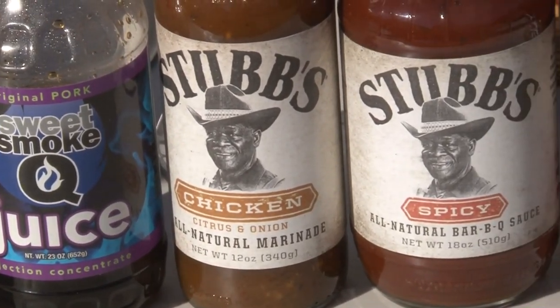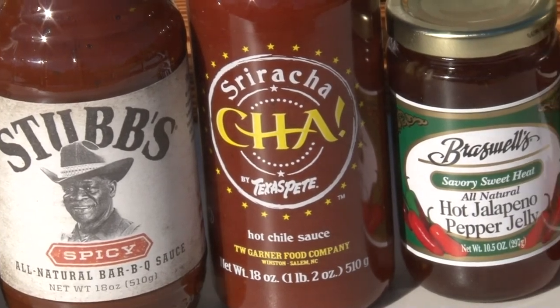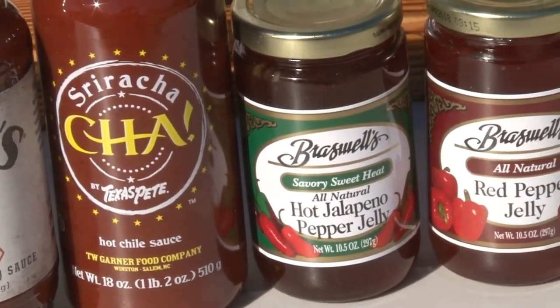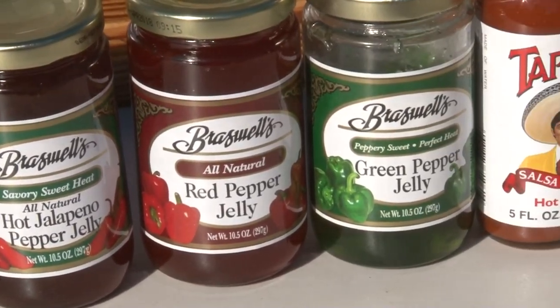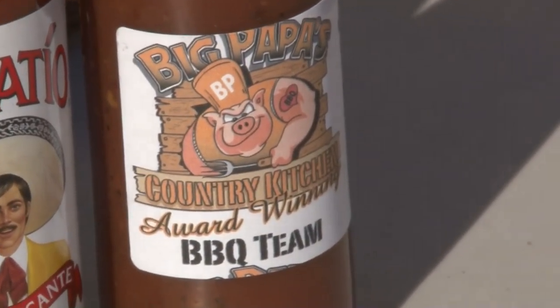Today we're going to be cooking with Sweet Smoke Q, Stubbs Chicken Marinade, Stubbs Spicy Sriracha, Braswell's Pepper Jelly, Tup Patio, and Big Papa's Country Kitchen Hot Sauce.